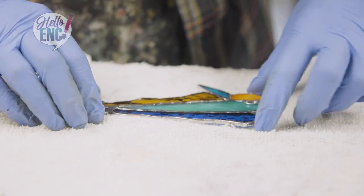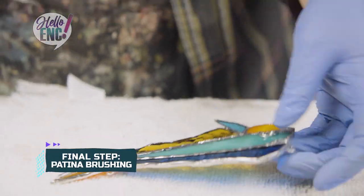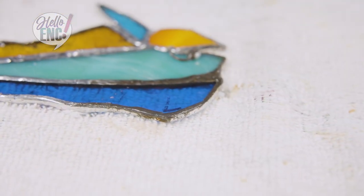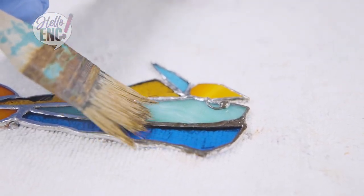Once we get it nice and wiped off, the patina is going to happen pretty much immediately. We put it on there and the acid already starts to eat at it — you see that? I'm going to try to brush it. You can kind of scrub it in there gently.